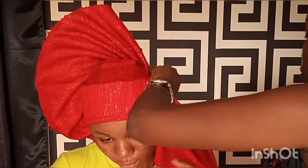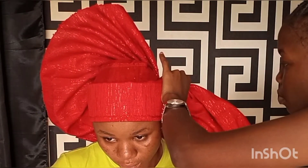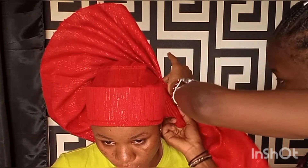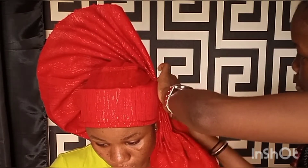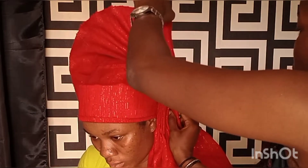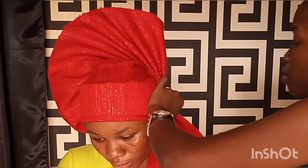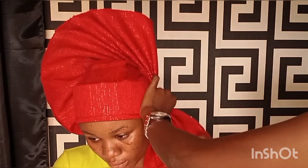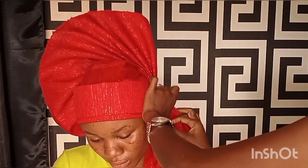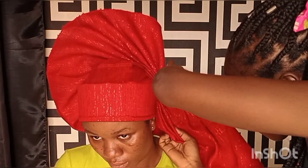Please, if you are yet to subscribe to my channel, please don't forget to subscribe and give this video a big thumbs up if it was helpful. If you watch closely, you can see how beautiful my fan is coming out. Keep arranging and making your fan pleats on both sides of the ear.